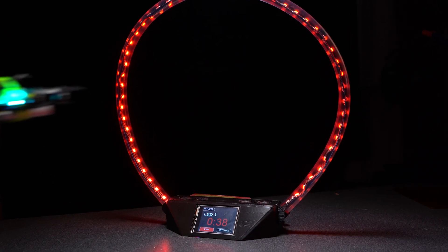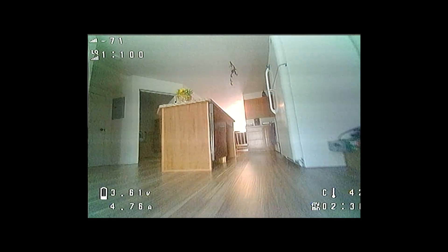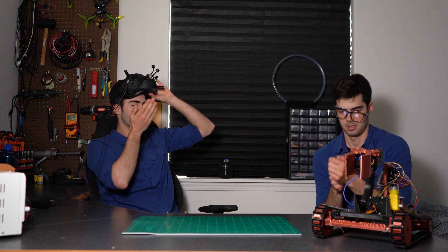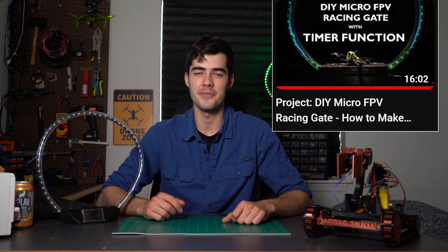This is a Tiny Whoop FPV Racing Gate, so that instead of strapping on your goggles, powering up your Tiny Whoop, completing the best circuit of your amateur racing career, and then finishing — wondering what your time was. If you've seen my first ever YouTube video, you'll know that I've actually built a Tiny Whoop FPV Racing Gate before, and it looked a little something like this.